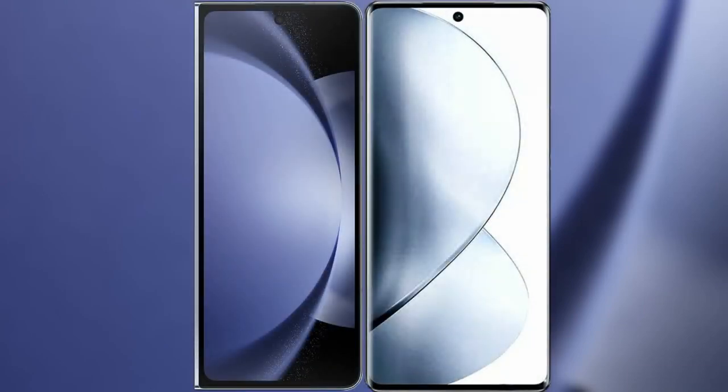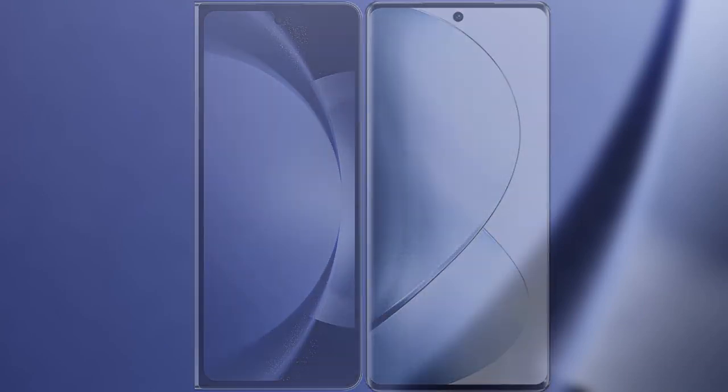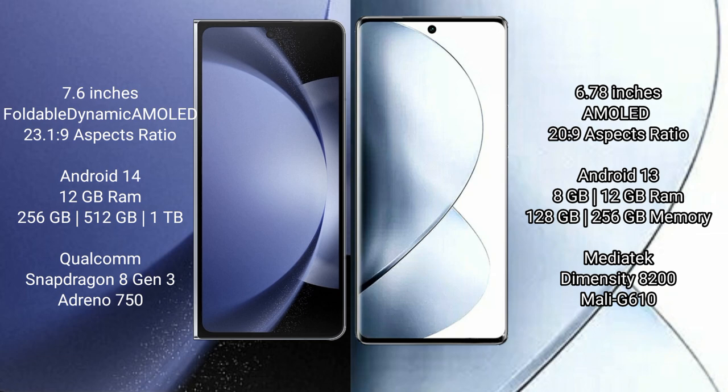I will compare the new Samsung Galaxy Z Fold 6 with Vivo V29 Pro. Samsung Galaxy Z Fold 6 comes with a 7.6-inch foldable Dynamic AMOLED display. Vivo V29 Pro features a 6.78-inch AMOLED display.